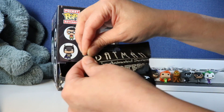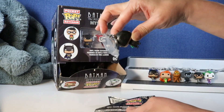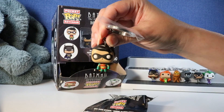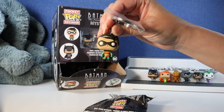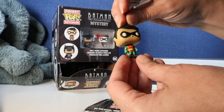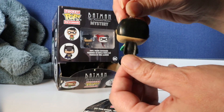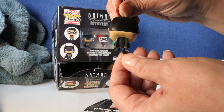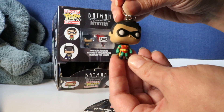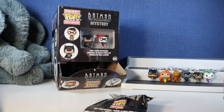We've got Bane and Batman in there somewhere. We have Robin! There is Robin, Batman's forever sidekick. This little mask is so cool. He's got his fists clenched - he's ready to fight. There's his little cape. Robin! Just remember that from the comics.